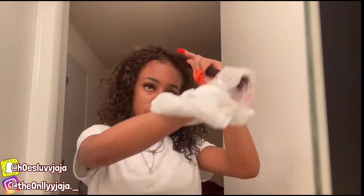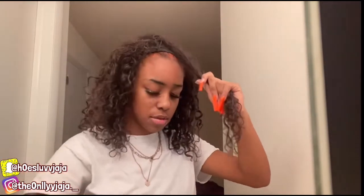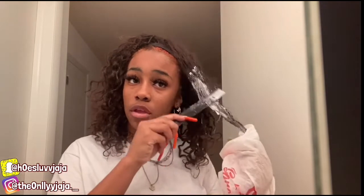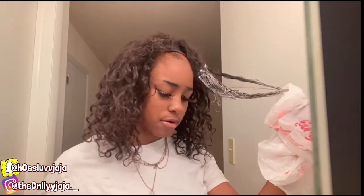I remember when I didn't use gloves because I didn't have gloves — I got the whole bleach on my hands and it didn't want to come off, but it ended up coming off. I don't have gloves still so I'm using a bag. If this doesn't come out as planned I'm gonna cry. Mind you, this is 30 volume developer — it might not make that much progress.